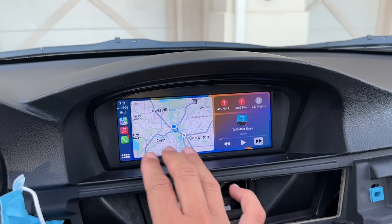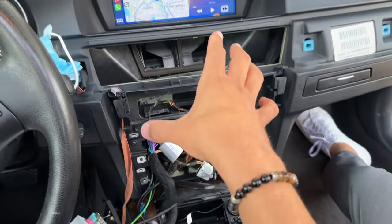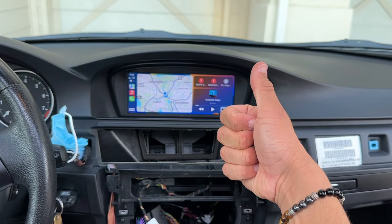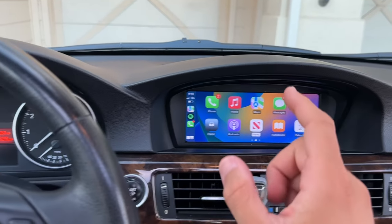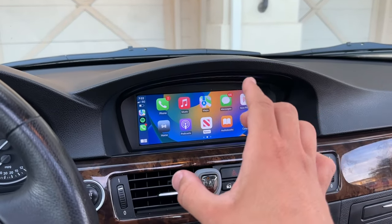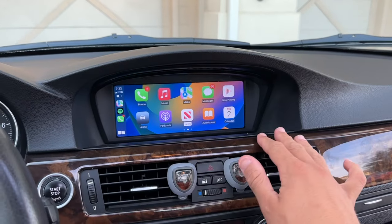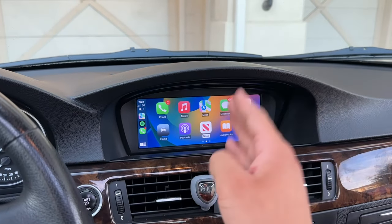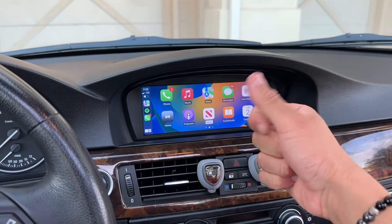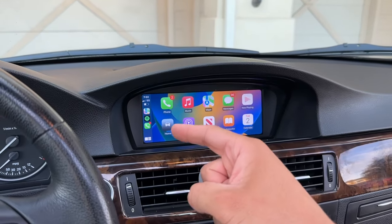The only thing left to do is put everything back together — slap the radio back in, tuck all the cables neatly, and everything else should be good to go. That is how you install the MMI box from Beamer Direct on your BMW E90, E92, E93, etc. — it's basically the same install procedure for whatever BMW you have. We made our interior generations newer and took full advantage of the big screen by adding CarPlay and Android Auto. If you like this video, smash that thumbs up — link in the description to get yours.